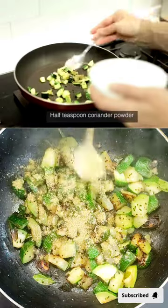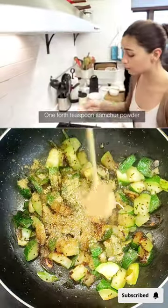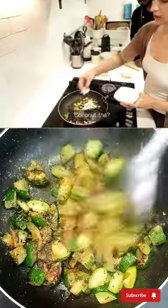Half teaspoon coriander powder, one-fourth teaspoon jeera powder, one-fourth teaspoon salt powder, one-fourth teaspoon amchur powder. Coconut? Grated.